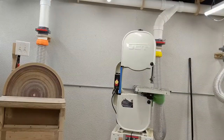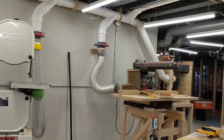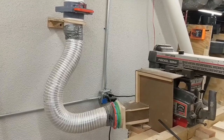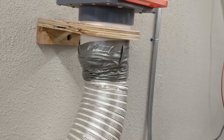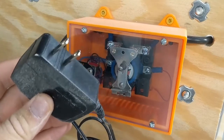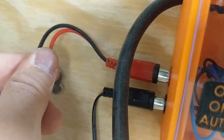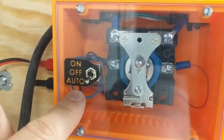The disc sander and the bandsaw have their permanent hookups mostly built. The radial arm saw is next on the list for some attention. It still has this very primitive hookup that I made many years ago and a very high quality integration into the new system. The relay inside this box is what controls the dust collector. The relay's coil is powered by one of these 12 volt transformers. This plug is connected to all the switches inside the gates.